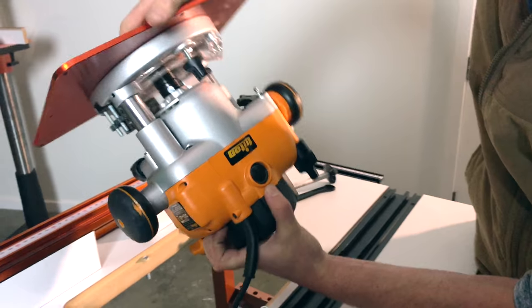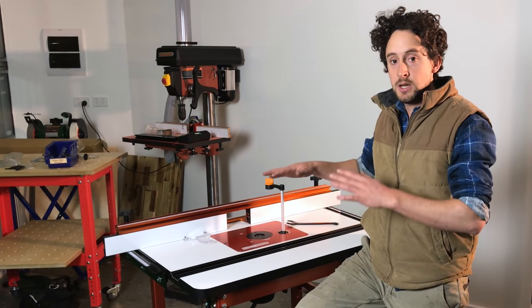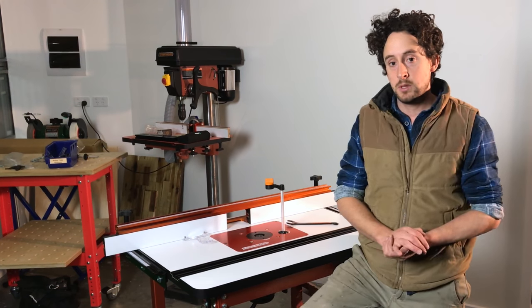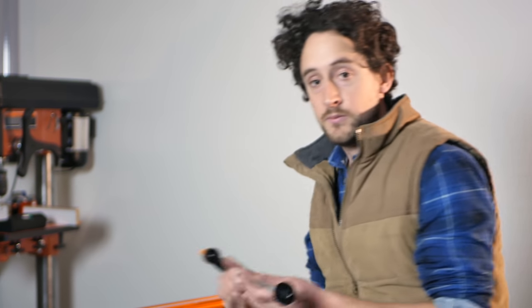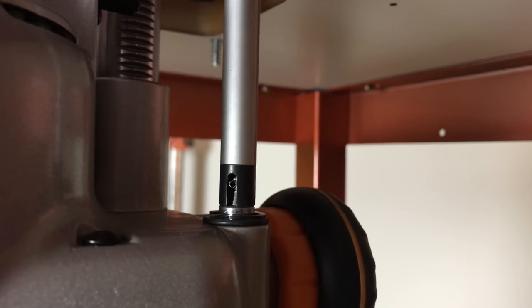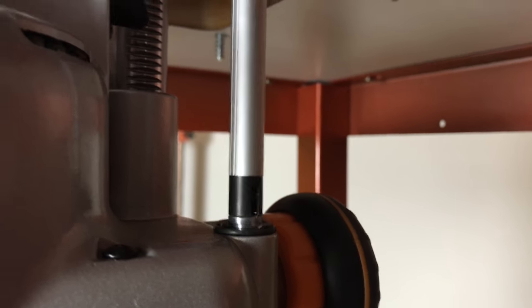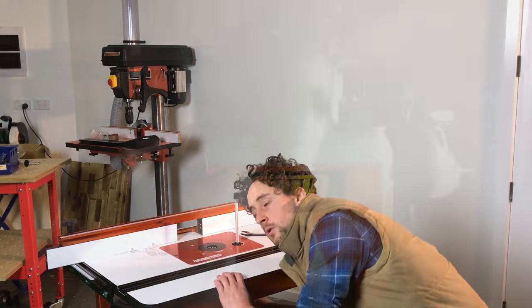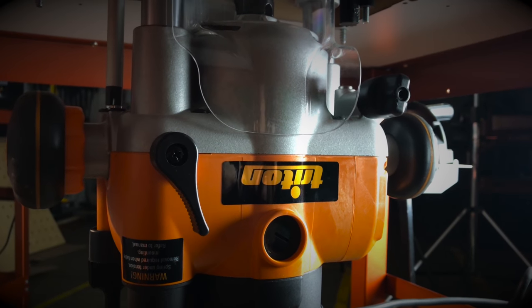Some of the trickier things — and this applies to a couple of different lifting mechanisms — is there are some processes that you need to do under the table as well as above the table. To start with the simplest thing of just raising it up and down to get different heights on your router bit, you just place the turning handle through this hole in the top. It engages with the little bullet nut that's on the Triton, and then you can raise and lower the height that way. Now to lock that off, you still need to reach under the table and engage that locking lever — loosen it to raise, tighten it when you've set the height.